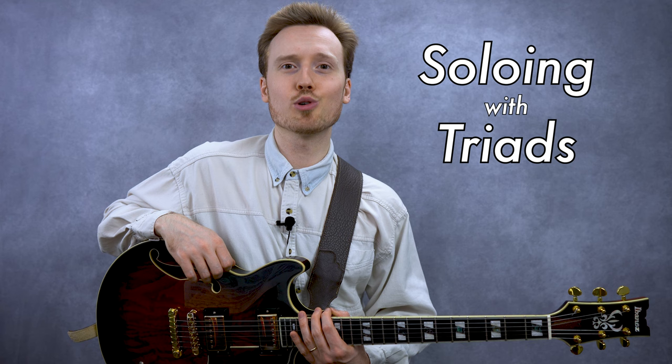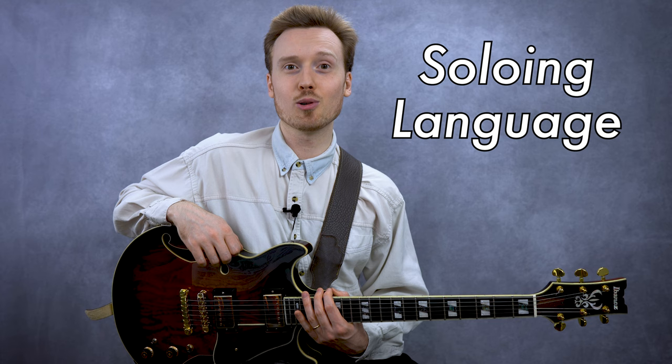Hey everyone, Ben Younson here. Today we're going to be looking at soloing with triads on guitar. At first, triads seem to be among the most basic materials that you'll use for soloing, but at the same time they can also serve as the most vital core element of a guitarist's soloing language. So today, I'm going to show you a practical approach to soloing with triads.